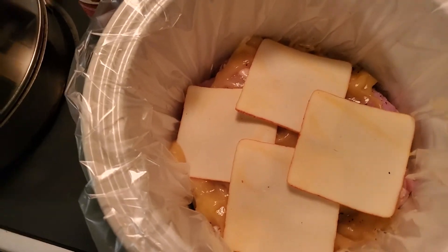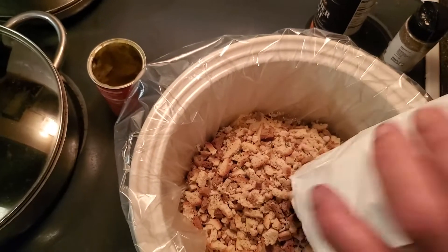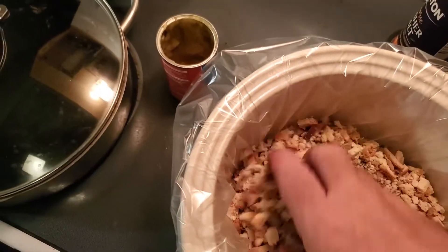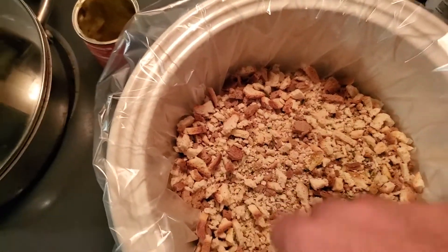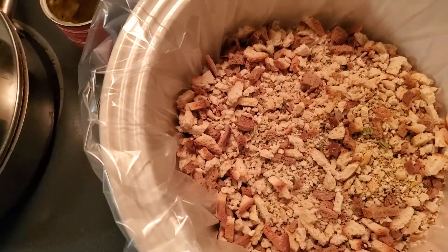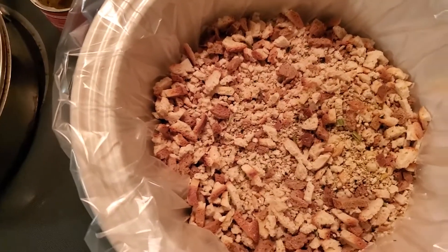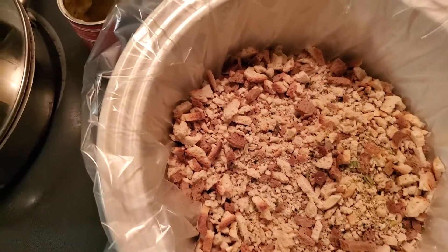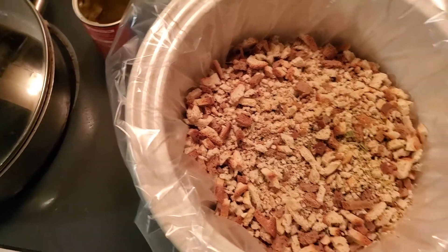Then get yourself some stuffing mix, put that in there and kind of spread that around. The juices and the steam from the chicken and the cream of chicken soup will come up and moisten all that and make it nice and tender.